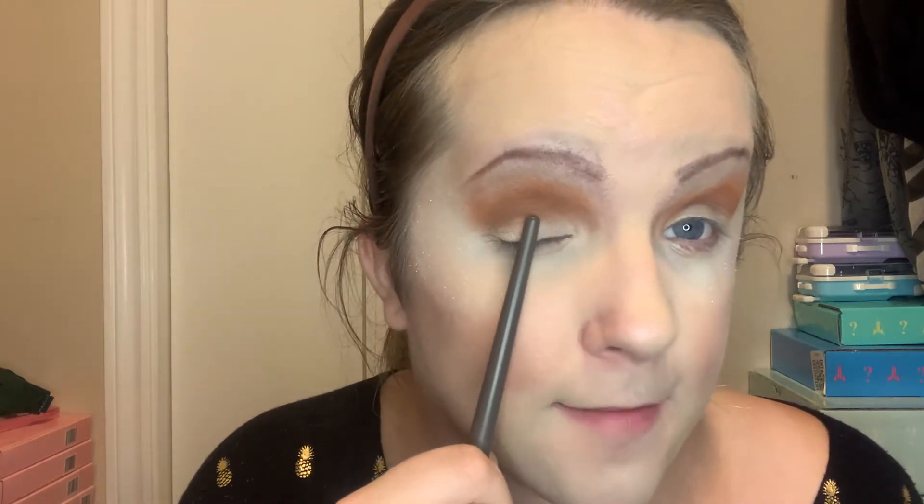Now it's time to move onto the lid. As you guys can see there's some shadow coming down, so I'm actually going to go ahead and put some concealer on it, get it nice and tacky, and then we're going to do a nice little ombre on the lid. What I'm doing here is what people call cut creasing. I'm putting a little bit of concealer on both eyes. I don't actually use a lot of concealer — I just put the dabs and then use a brush to put it all in.